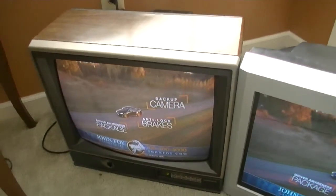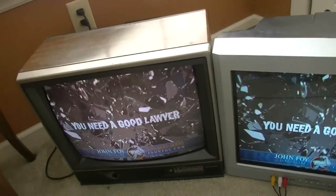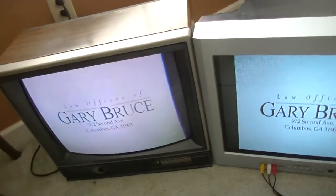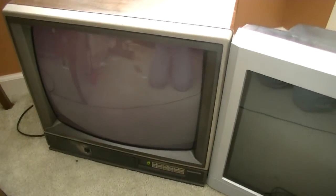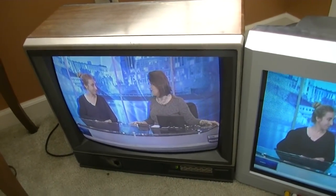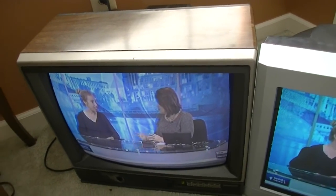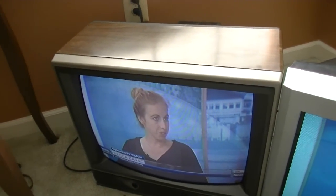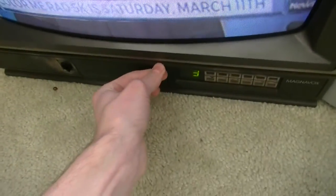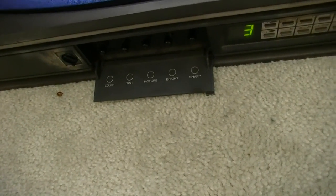Right here — this old Magnavox TV that used to be owned by my grandmother. The reason I have it now is because the picture started to get dim. That's a common sign of these things getting old. She stopped using it a long time ago, around 2007. I just got it recently, about a year ago, from her house. I knew it still worked but I knew the picture was dim. And it turns out nobody had ever touched the brightness or screen controls — ever. They were still all in the middle.